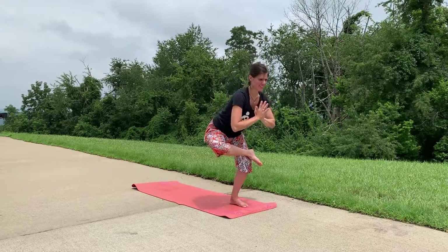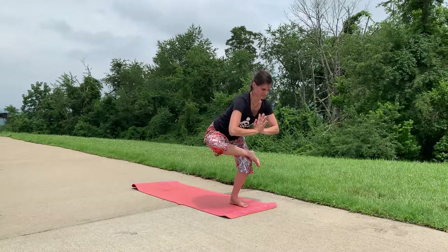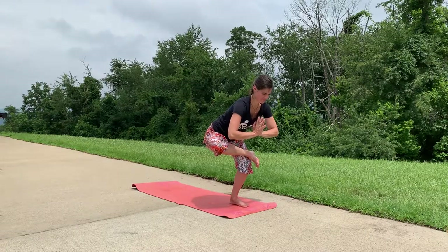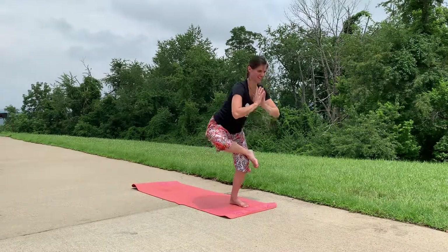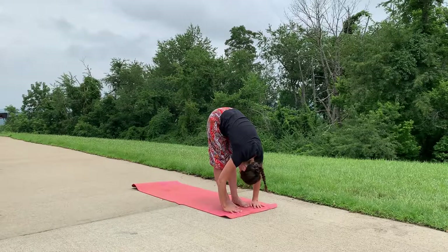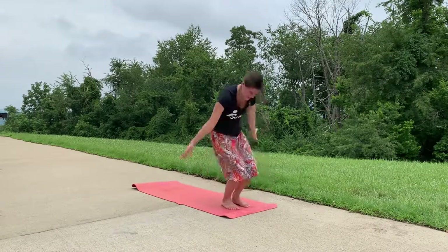Bring your ankle up, resting it just above your knee, and bend down through that left leg, hands at heart center, for standing figure four. One more breath here — you can do it. Inhale back to tall mountain, and exhale forward fold to break up our sides. Inhale halfway lift, exhale forward fold. Inhale tall mountain.